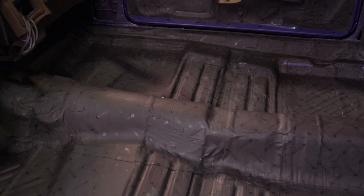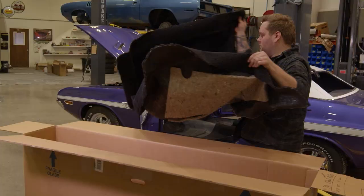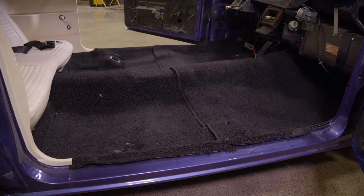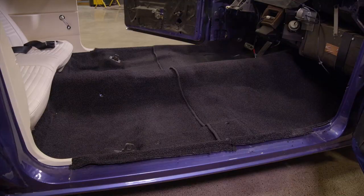Now that I've got the sound deadener in, I'm ready to install the carpet. This carpet is awesome because it comes flat, shipped in a box — not rolled up really tight. I can pull it out of the box, set it in the car, steam it out quickly, make my cuts, and it's done. Now that the carpet is installed, I can build out the rest of the interior.